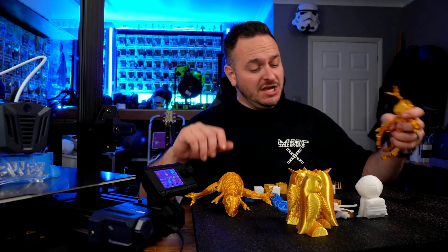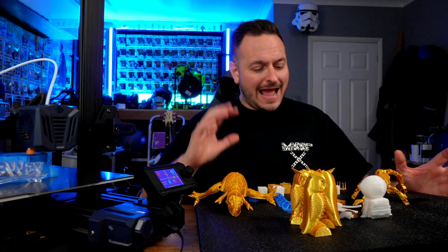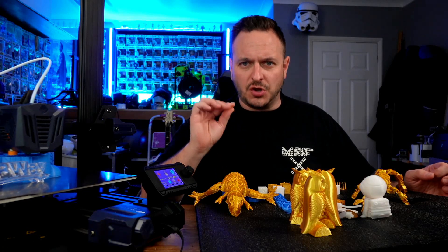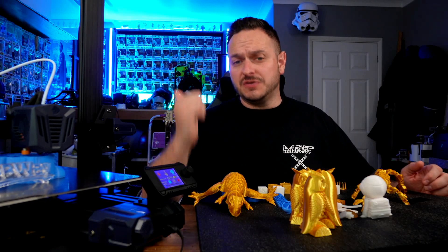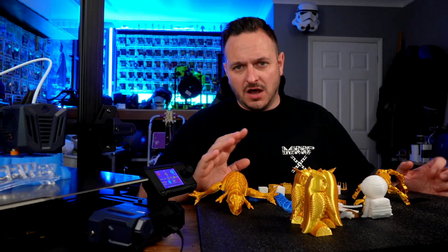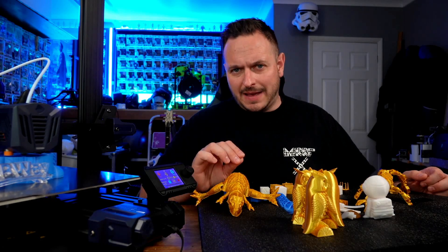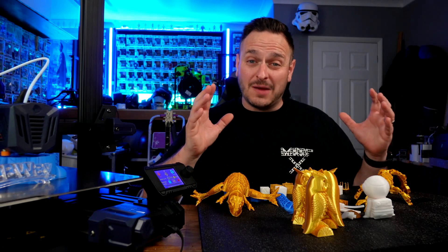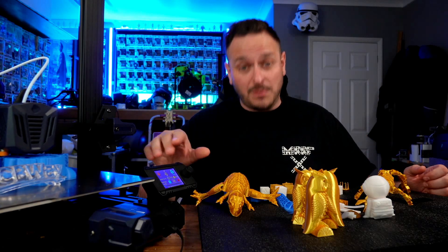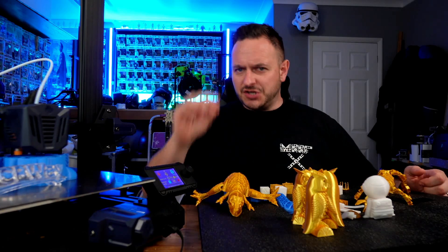Several models later, several different types of filament, several different types of models, test cubes — I tried everything and the quality still wasn't quite up to how I wanted it. Different versions of Cura, I pretty much tried everything I could think of. Then I got into measuring the bed and looking at some of the tolerances on the platform, and what it turned out to be was a problem with the bed. There are several issues still with this printer.